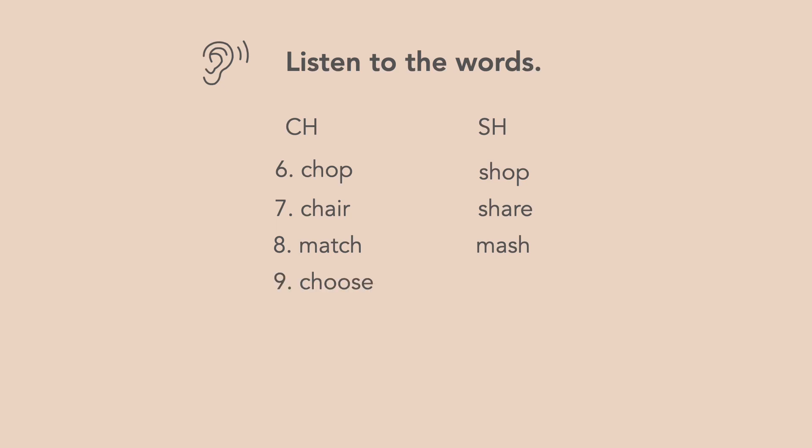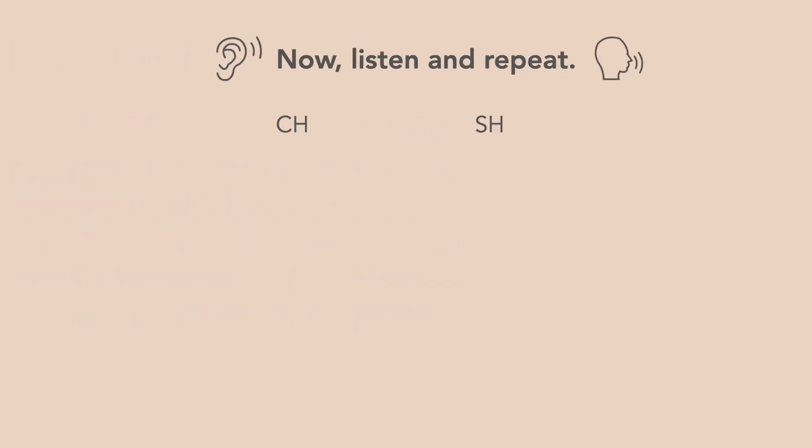Eight: Match, Mash. Nine: Choose, Shoes. Ten: Which, Wish.